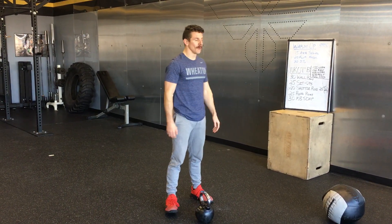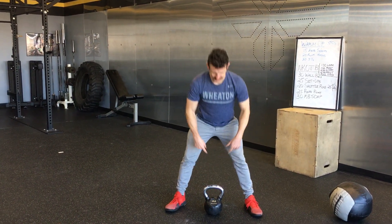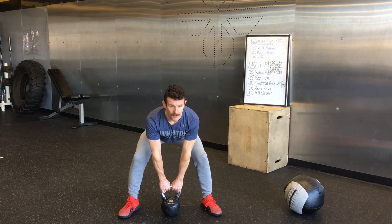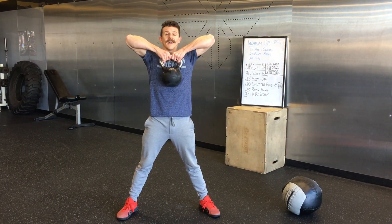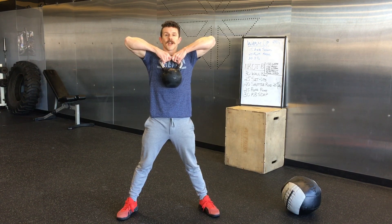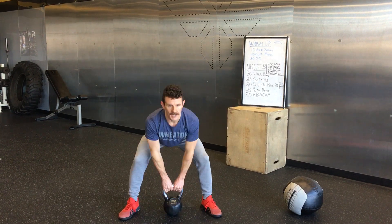And then the last movement is the kettlebell sumo deadlift high pull. The kettlebell is centered — keep that back flat. You're going to reach down, pull, and get those elbows high and outside. The handle of the kettlebell is going to come around the collarbone. Touch the ground every time.